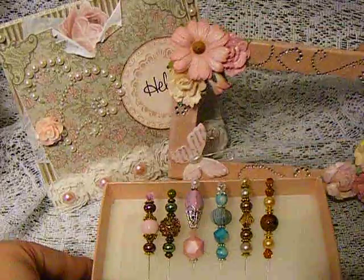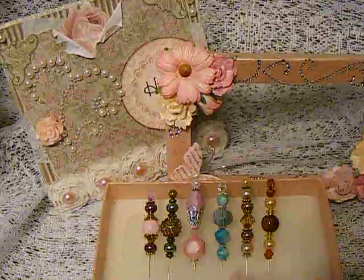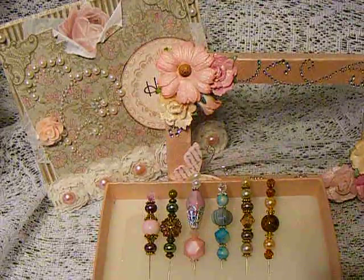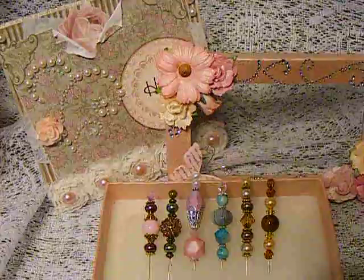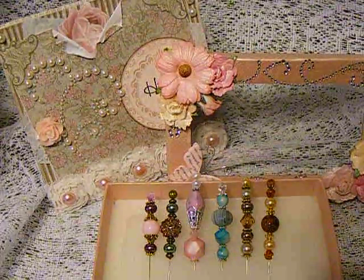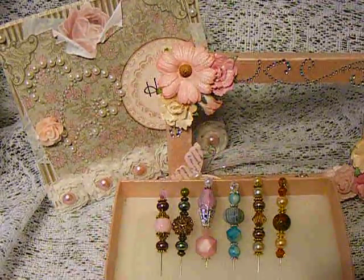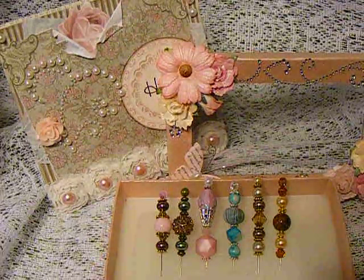So that was my first package. We're supposed to do three packages — the first one is supposed to be a card and a little goodie, the second package is supposed to be our favorite treat, and then the third package is going to be a big surprise shebang. So this was my first one and I love everything. Everything is beautiful. I love the stick pins, so I can't wait for my next package. Thanks for stopping by. Bye.